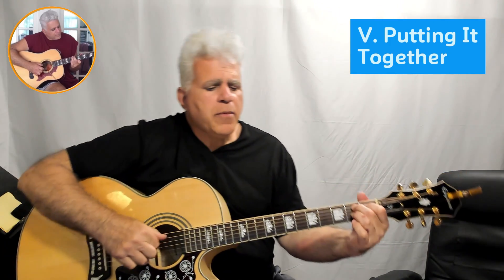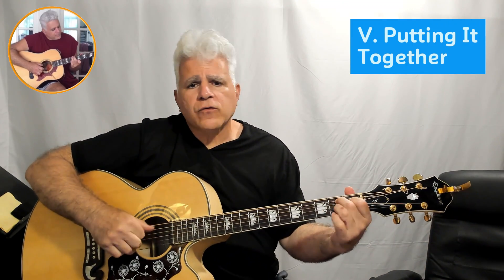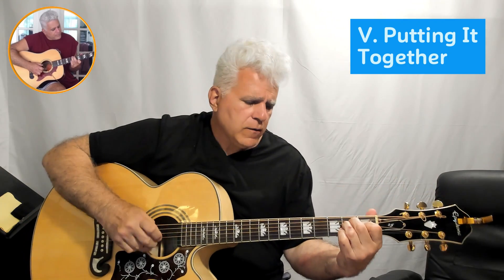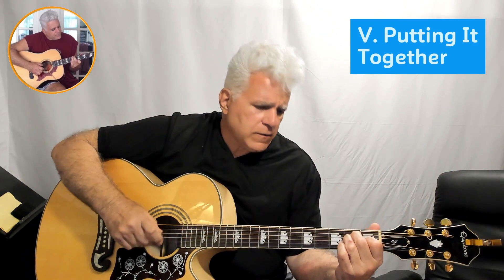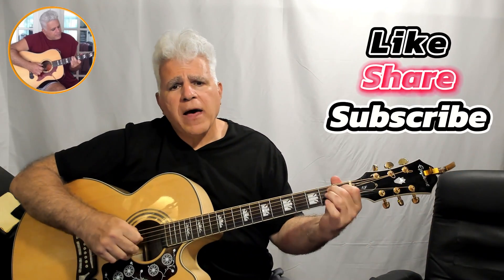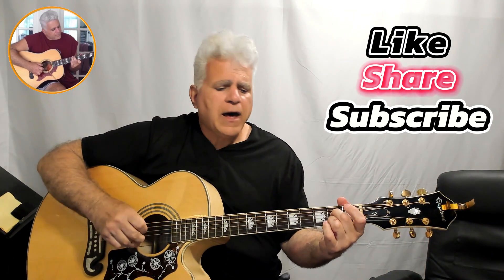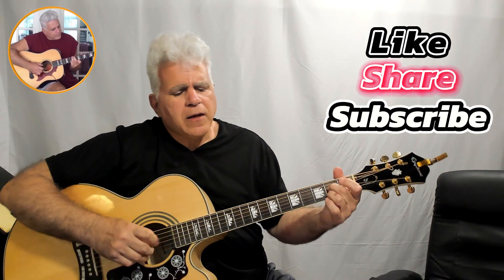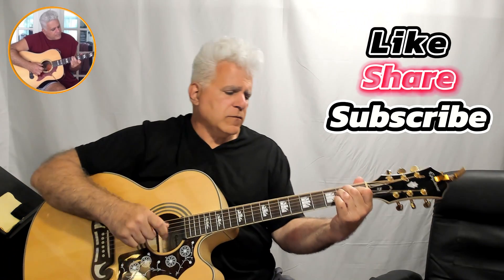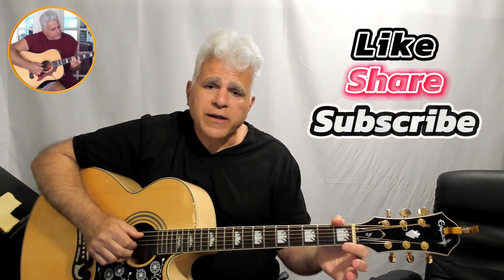I see the bad moon rising. I see the trouble on the way. I see the earthquakes and lightning. And so on and so forth — you get the idea. Pretty simple tune, a great tune to add to the repertoire.